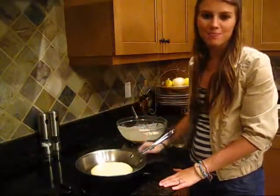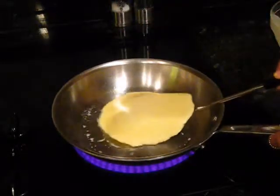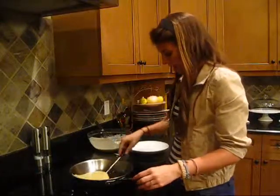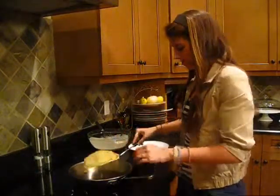And then flip it over for about the same time. Alright, the crepe looks about ready. You have brown on the edges. I'm just going to put it on a plate.